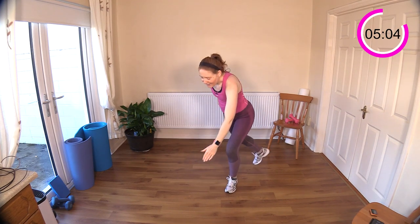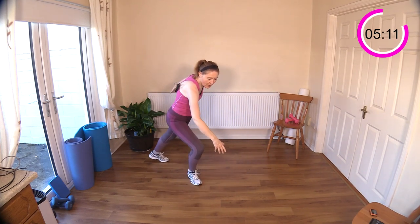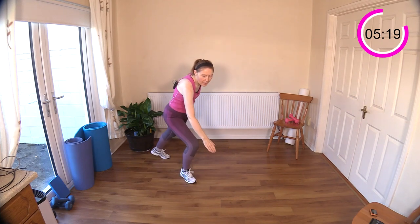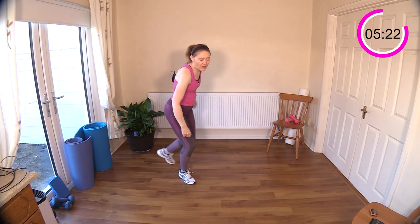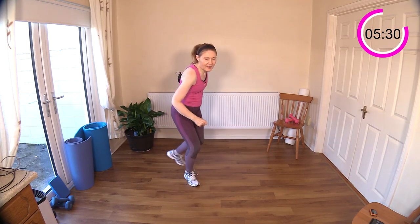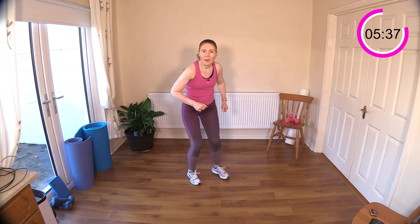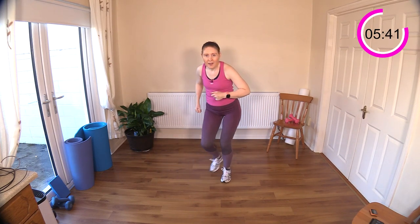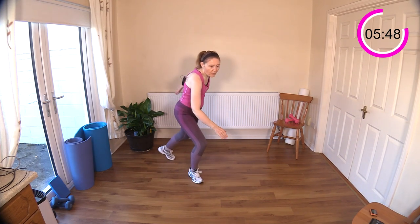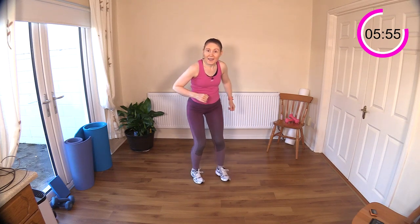Skaters with reaching down towards the floor to finish out round two of set one, then we move on to set two with three different exercises. Remembering good posture here. You can add that little bounce or ballistic move in the middle if you want, or just step it — that's perfect as well. Drive those fists down towards the floor. Keep your tummy muscles engaged; it'll help you keep your posture good. Getting a little bit out of breath — take in some air, breathe it out.